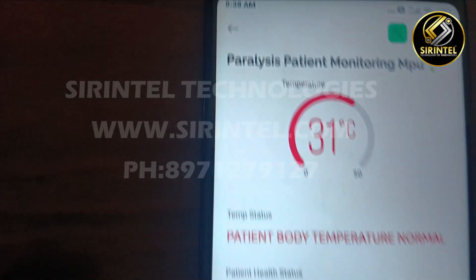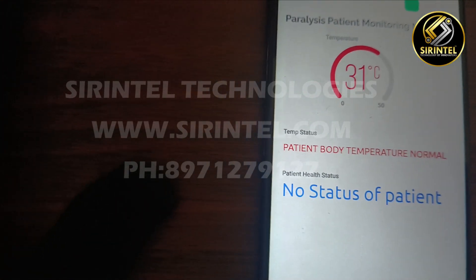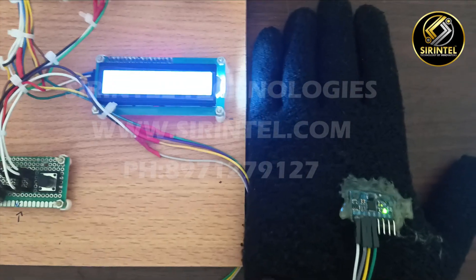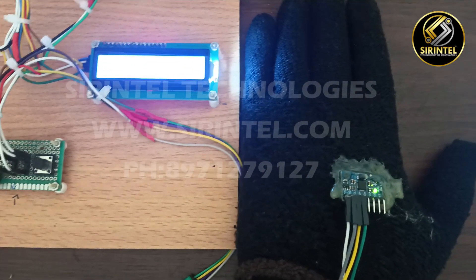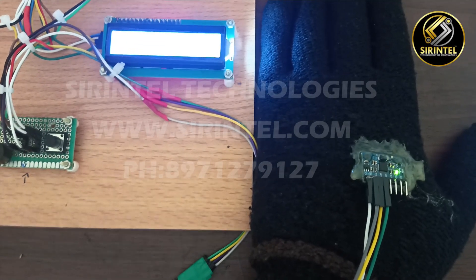Presently you can see that there is 31 degrees Celsius. If it crosses 36 degrees, it will show that the body temperature is high. Let us see what hand gestures it can detect.